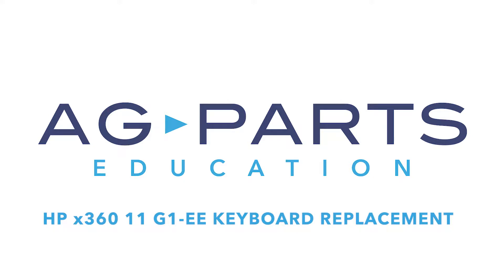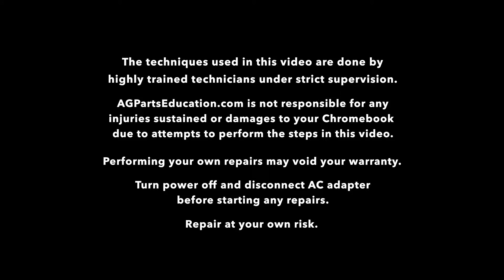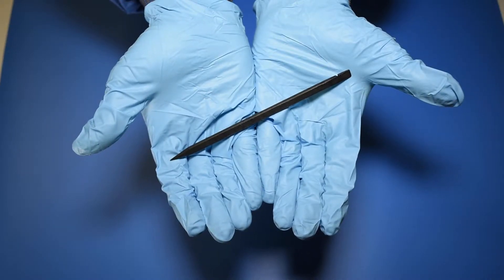Hello and welcome to our HPX36011G1EE keyboard replacement video. The tools you'll need for this repair are a static mat, a spudger, and a manual screwdriver.